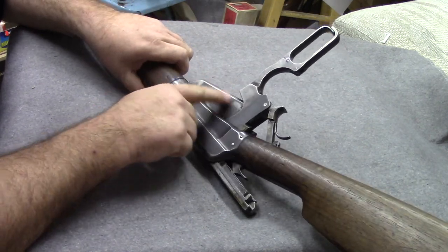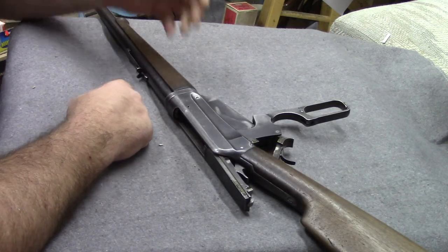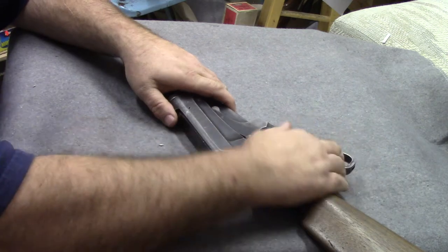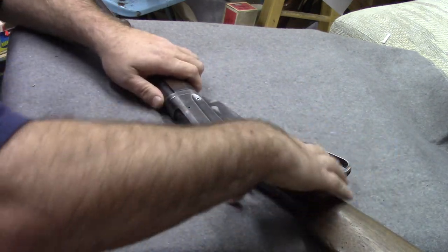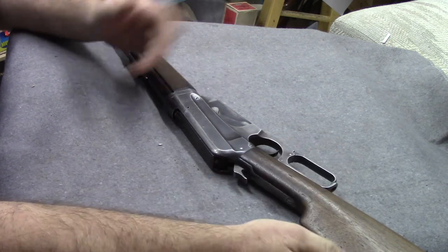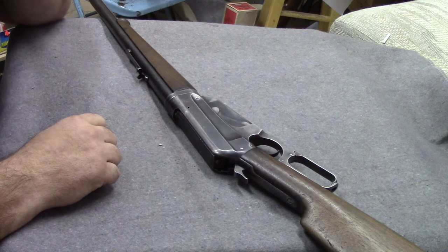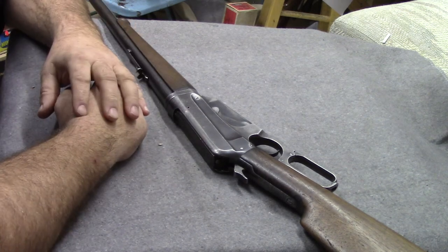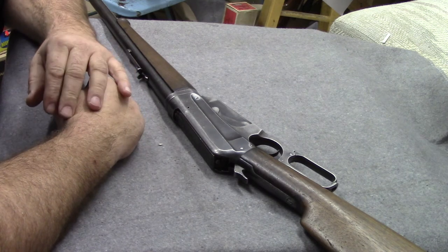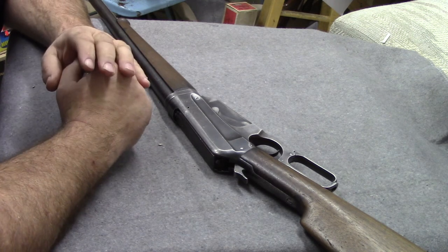The 1895 will hold spitzer bullets. As you close it, the bolt strips the next cartridge from the magazine, closes up, she's ready to fire with the hammer back. That's a true lever action. But there are guns with levers that are not lever actions, so I want to go over those real quick.